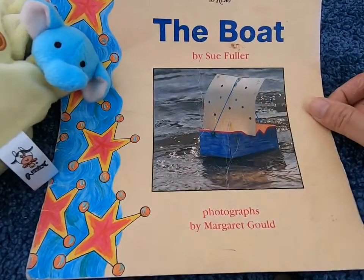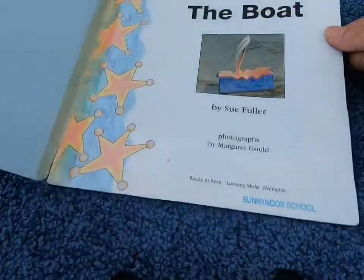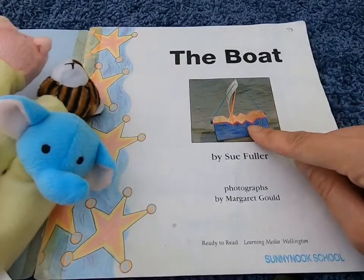Let's go through all the photos first. I wonder if you can make this boat yourself?